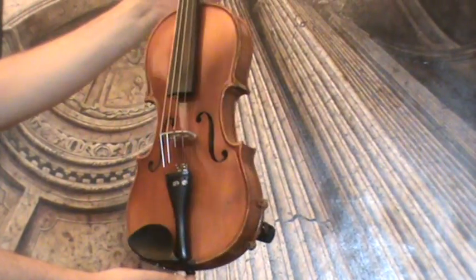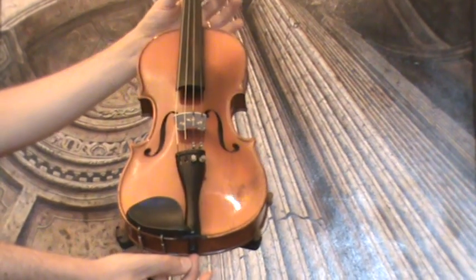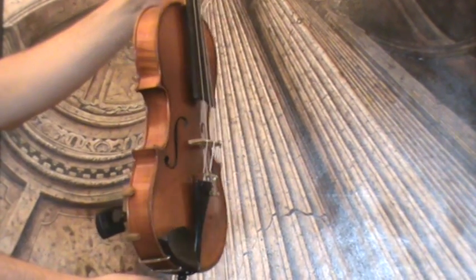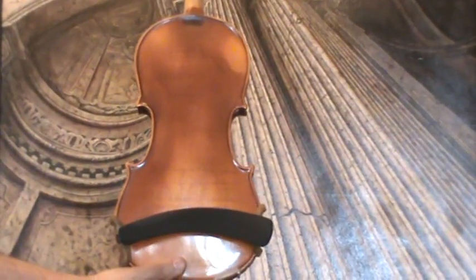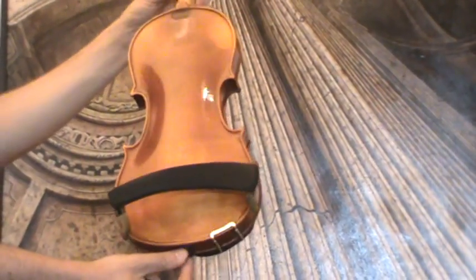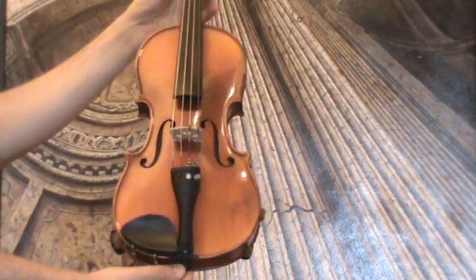Beautiful old French three-quarter violin. It's a Carlo Berganzi copy from around the 1950s. The violin shows a nicely flamed one-piece maple back and a medium to fine-grained spruce front.